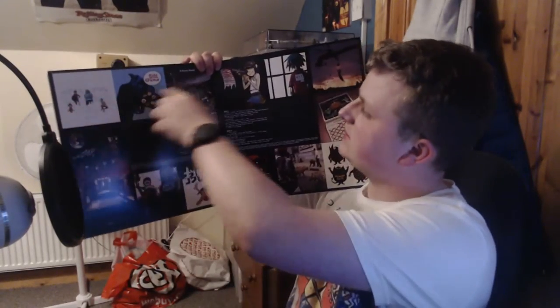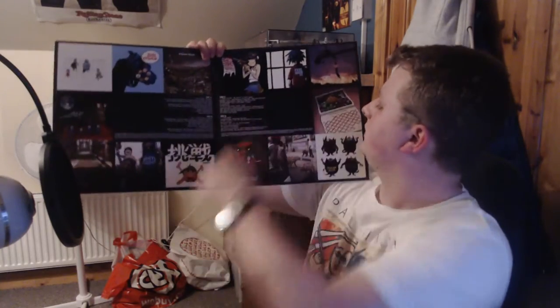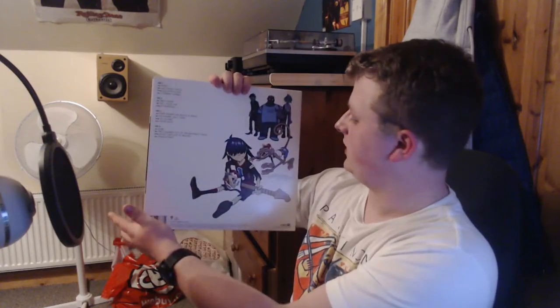This next album, Demon Days, wasn't on vinyl when I started buying in February. They did remaster it, so it comes out on black vinyl double LP. Inside you've got all the track listing, credits, and artwork for all the individual songs — like the promotional singles for Dare and Feel Good Inc. A lot of these pressings were pressed really loudly, so cheaper all-in-one turntables will actually struggle with certain parts of this record. My old record player did, but if you have a good enough record player, definitely go out and pick this up.